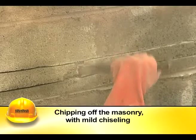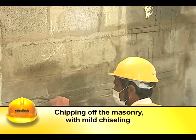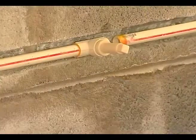The grooves are made by slowly chipping off the masonry with mild chiseling. The pipes are then fixed into the grooves and are held in place by using nails.